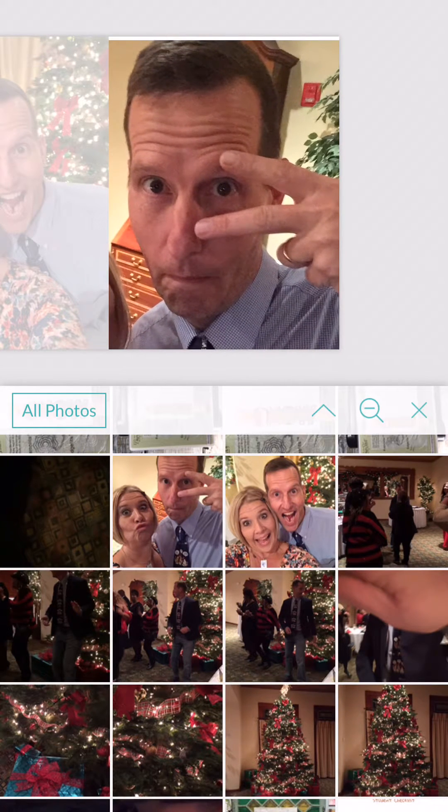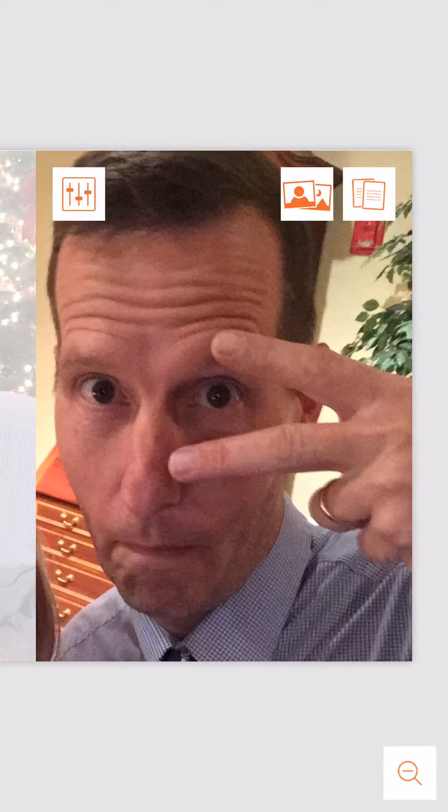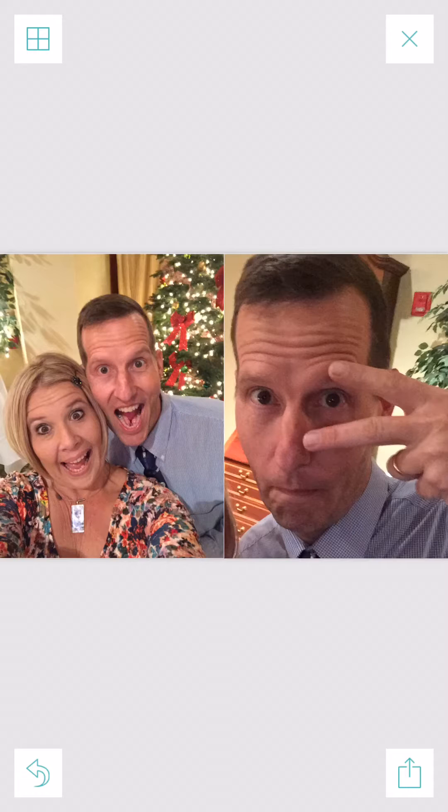I'm going to put the goofy face in there. I can make him bigger, and now we just see that of Russ — I think that looks good. He probably won't like it, but that's okay. I'm going to click off the photo and it will bring it back down.